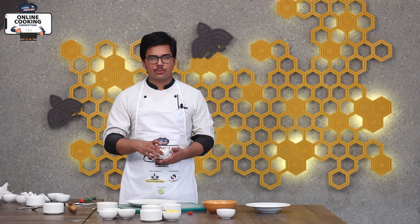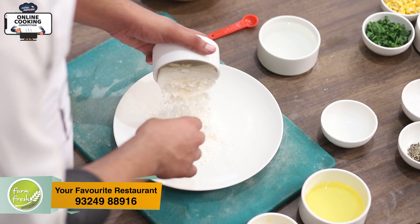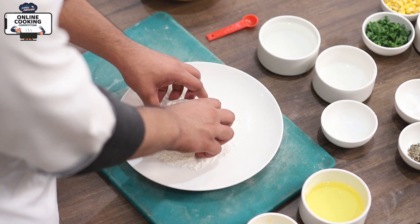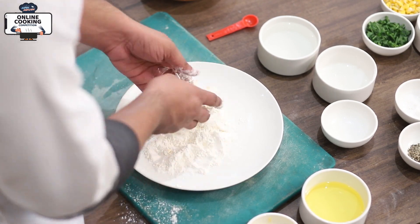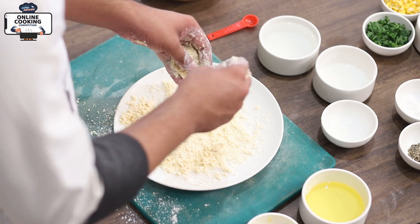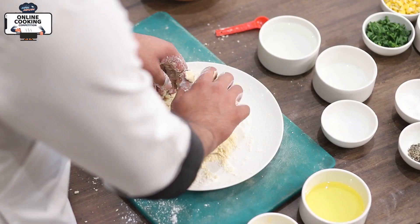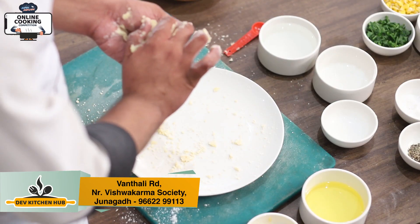For the spinach tart dough, we will place the butter in the dough. After the butter, we will place the salt, and mix the butter well. We will place the dough and let it rest for 15-20 minutes.